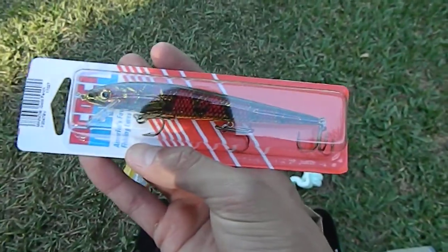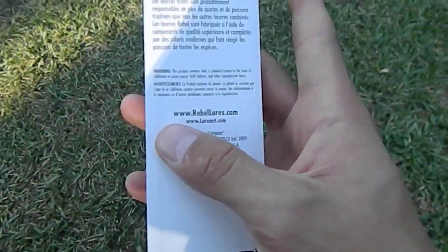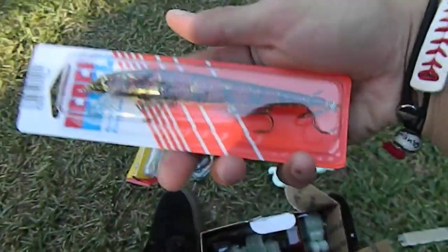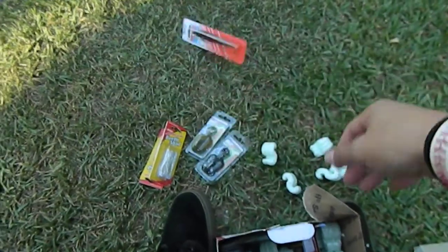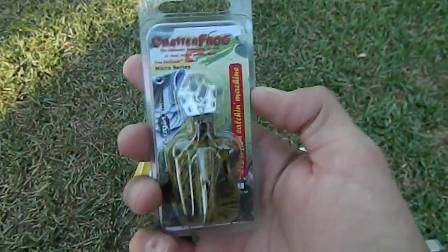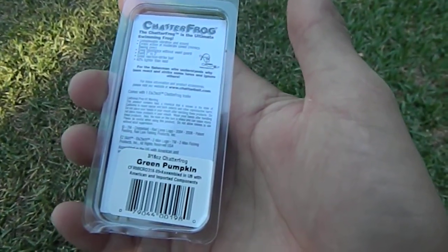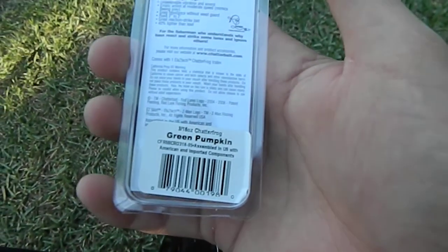That's bigger than I expected. That is a Rebel jerkbait in a gold perch color — one dollar, not bad though, right? Okay, and I got another one right here — Chatterfrog, green pumpkin, another one, three-sixteenth ounce.